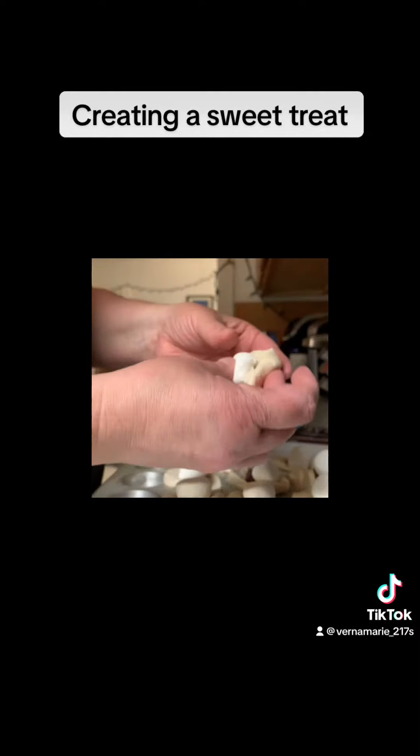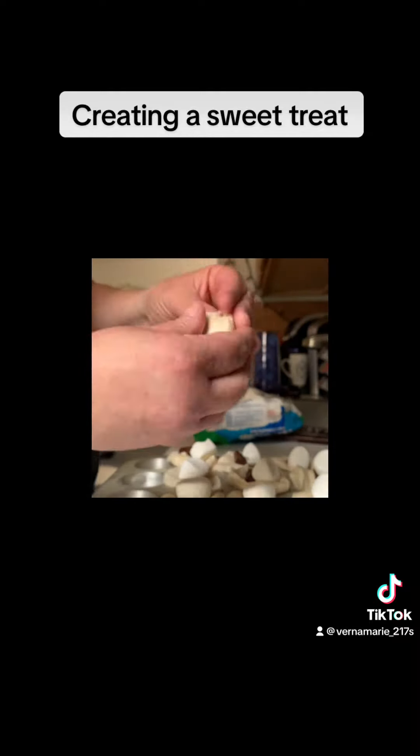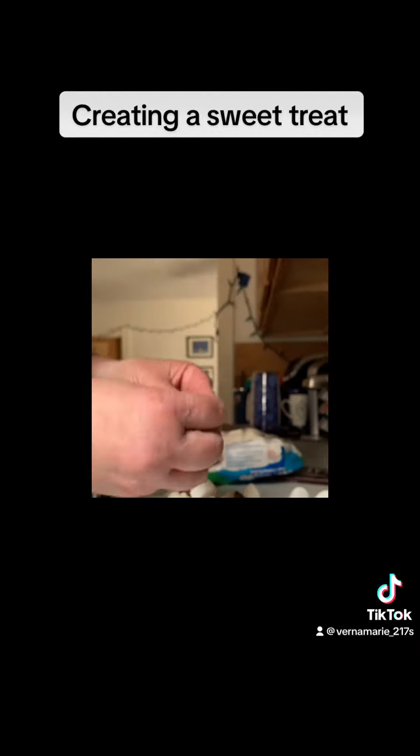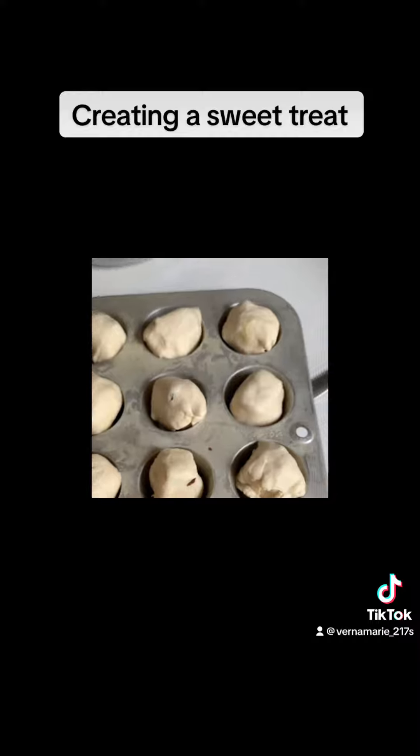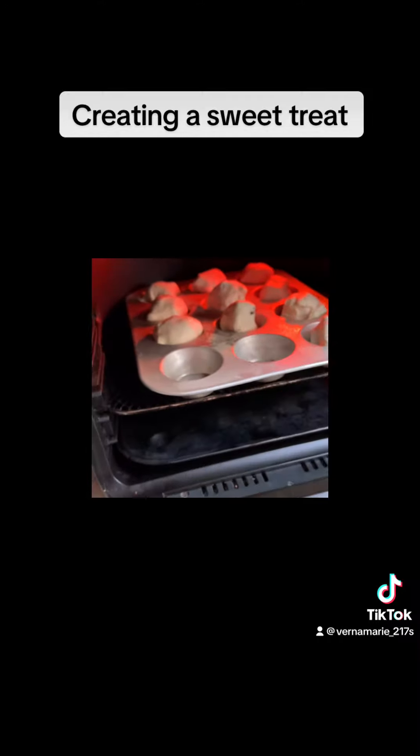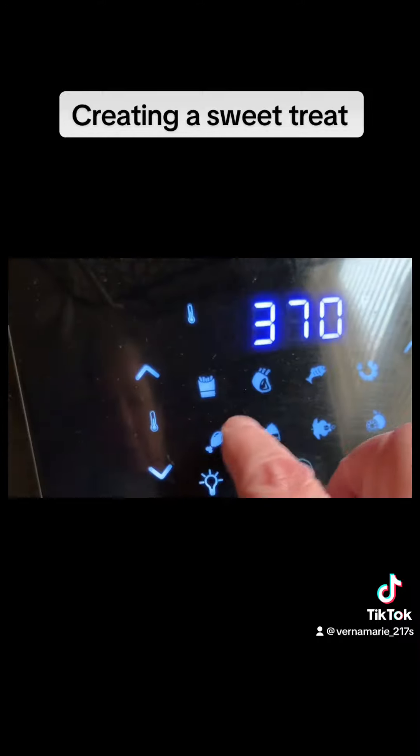Now that they each have chocolate and marshmallow, I'm going to pull the dough around and pinch it into a little bowl. Into the mini muffin pan, crimp side down. Then I'll put them in the air fryer at 400 degrees for about 11 minutes.